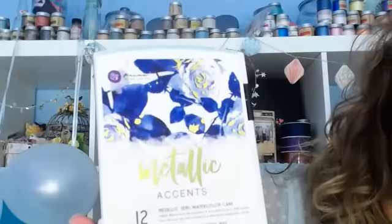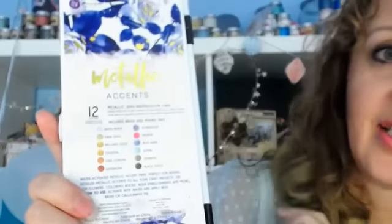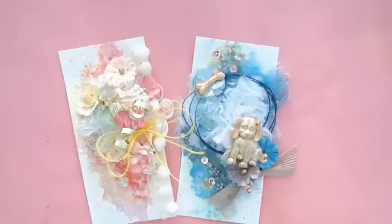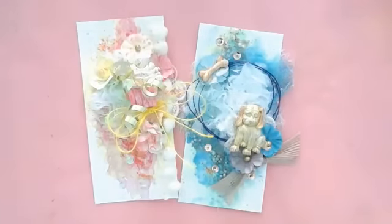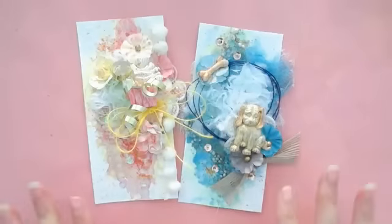We're going to work, play, and create these tags, and also feature a new Prima product: Metallic Accents. It's a really nice big container of fun — wait till you see what it can do. I'm going to scroll the camera down; it'll turn black for just a minute while I flip it. These are the tags — hopefully we'll get to do both of them since they have similar techniques.